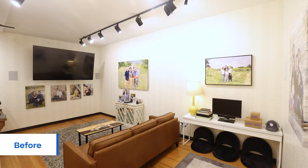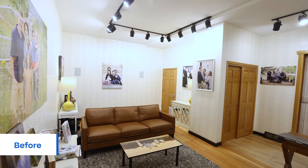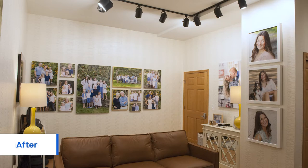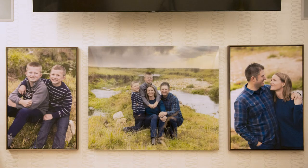Welcome back everybody. Adam and I are hanging out in his sales room at Miller Photography here in La Crosse, Wisconsin. We're going to talk about the theory and the idea behind the redesign of this room. This room is very important to the success of a business — specifically your business. Let's talk about your process as you're thinking about the different spots in this room, starting with the area underneath the TV and what has changed.